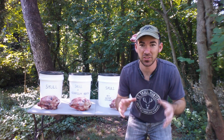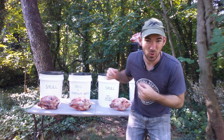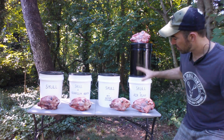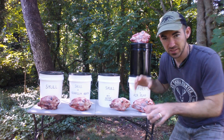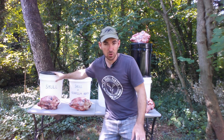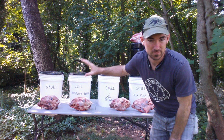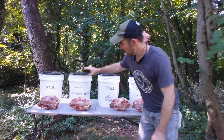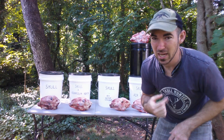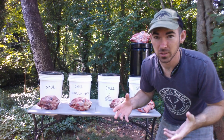Now that you know the basics of maceration, I'm going to show you a few variations and what I personally use. We've got five sheep skulls here — they're all about the same size so we know they're going to decompose at about the same rate. We have our control, which is just a skull in clean water over several weeks, and we have a skull with an aquarium heater, which is what I personally use.